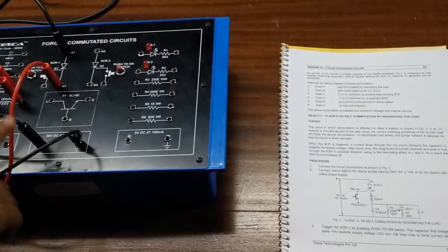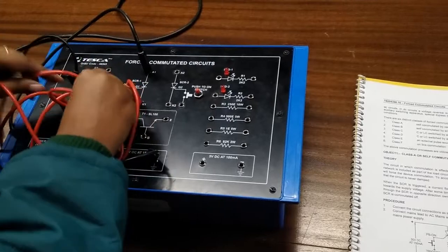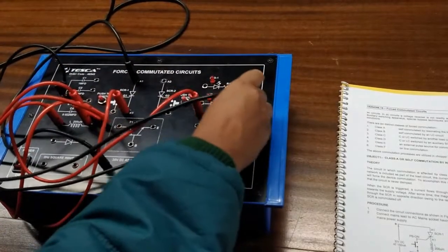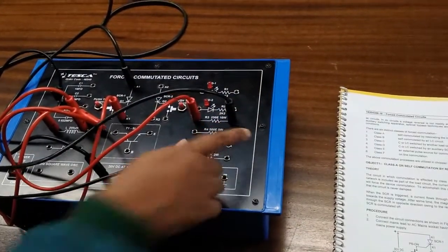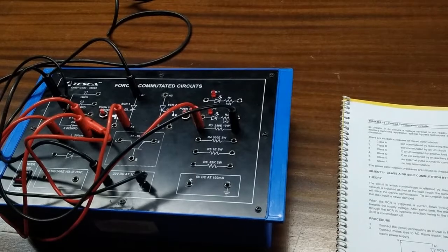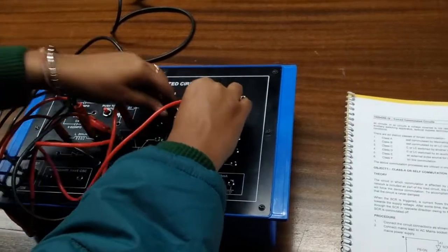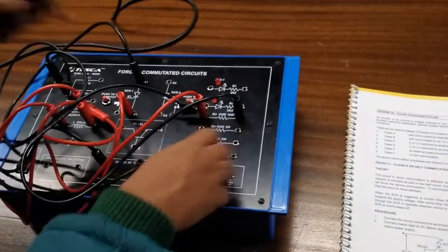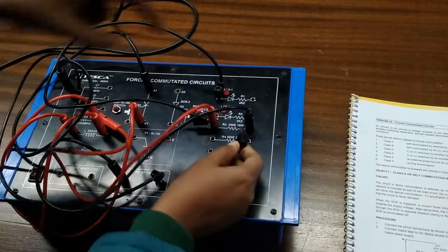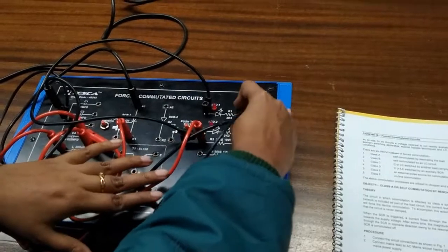Now we will connect a resistor of 250 ohm in parallel with the capacitor. Connect one end to one terminal of the resistor and connect the other terminal of the resistor to the other terminal of the capacitor. Now we will connect the diode in parallel with the resistor. Connect this end of the resistor to the anode of the diode and connect the other end of the capacitor and resistor to the cathode of the diode.